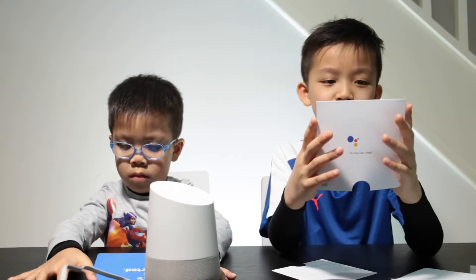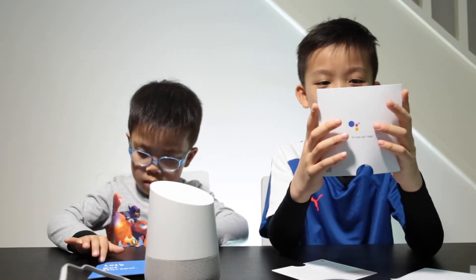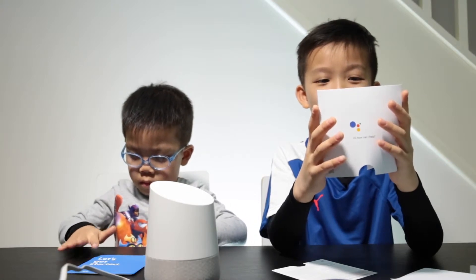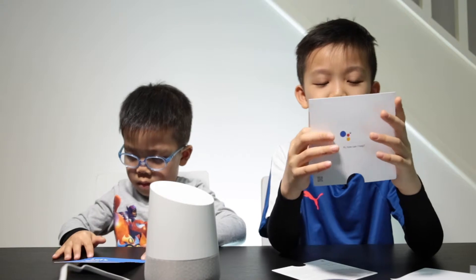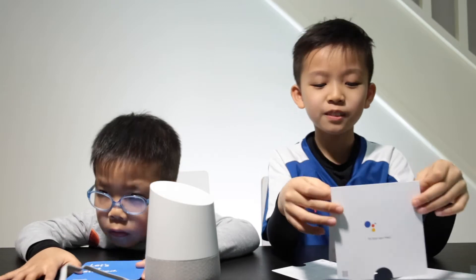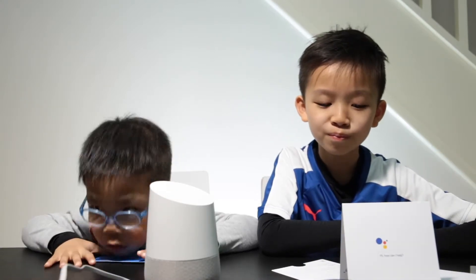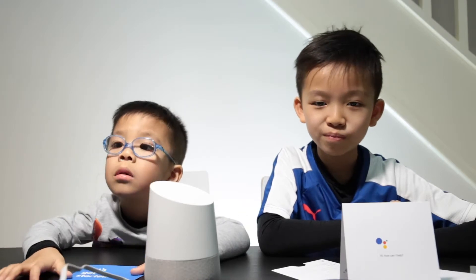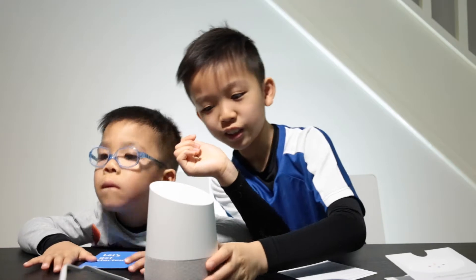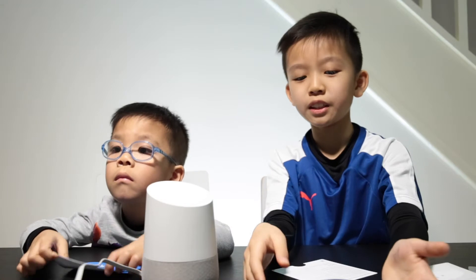Okay Google, how far away is the moon? [Device]: The moon is 384,400 kilometres from Earth. Okay Google, what's the weather tomorrow in Brighton? [Device]: In Brighton tomorrow it'll be sunny, with a high of 3 and a low of minus 2. Cool. So now we're going to try using the Google Mini.